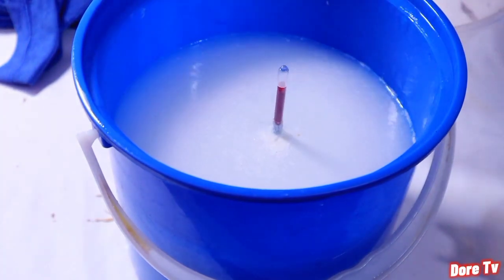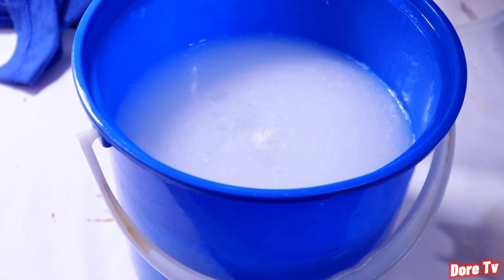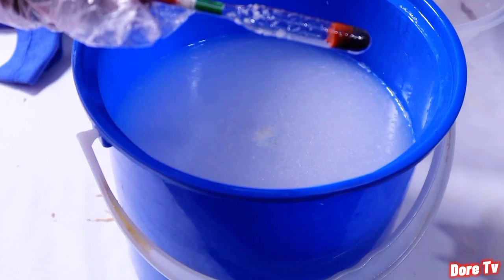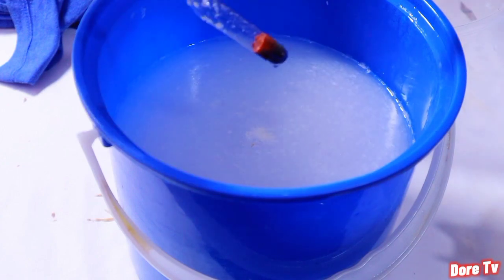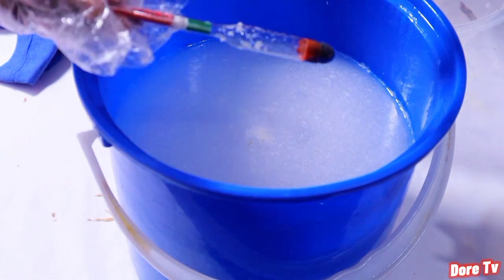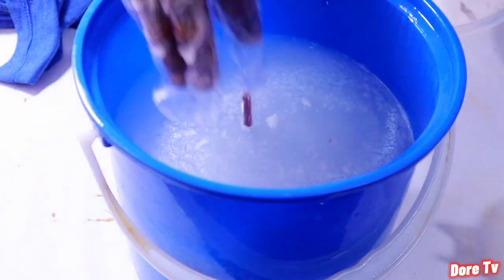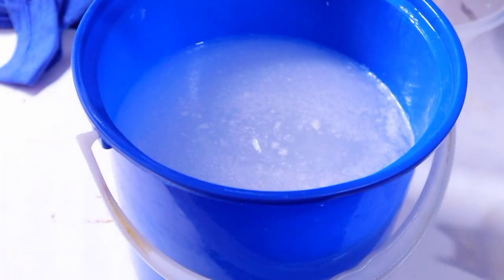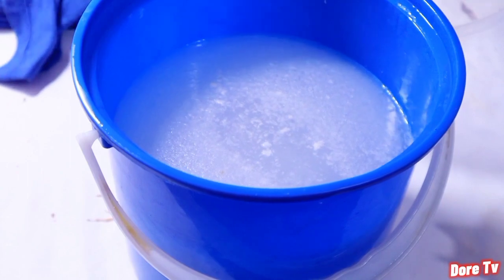When I first inserted the hydrometer, it read 1300, which wasn't right — that means there was too much lye in the solution. After I added more water and reinserted it, that's when we got what we were looking for: a reading of 1275. We got it perfectly.